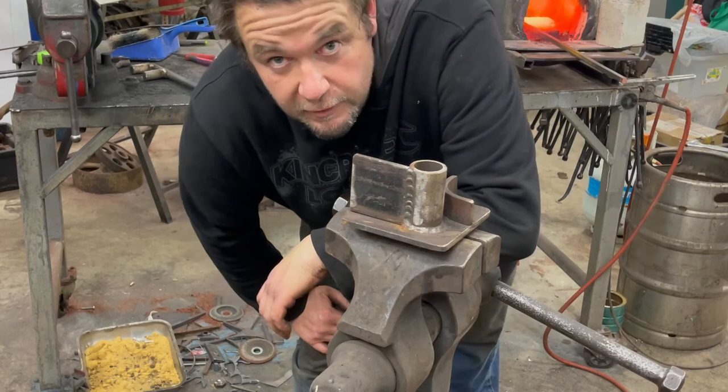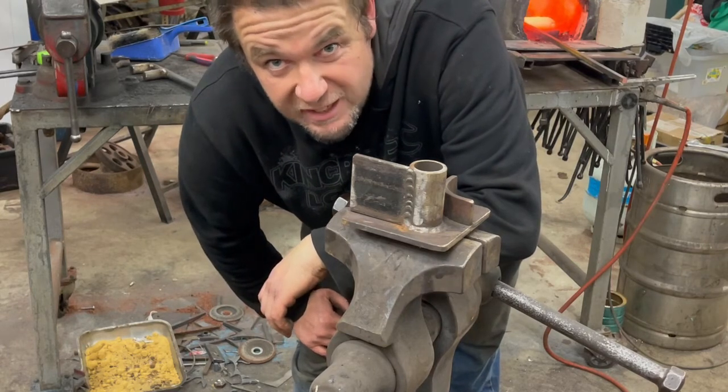Another quick tip: if you're making lots of items the same, make a jig. It makes it way easier.